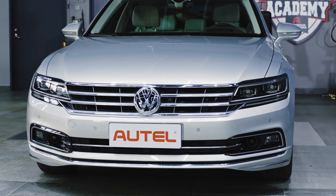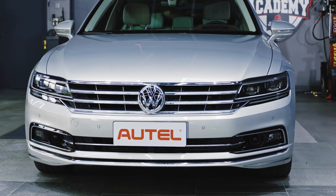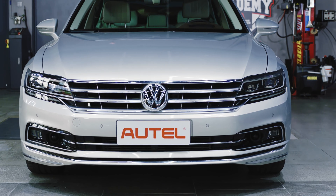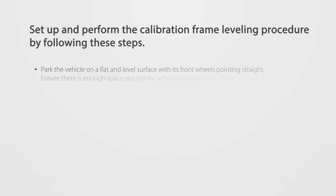This video will demonstrate how to calibrate the around view monitoring system on equipped Volkswagen vehicles. Vehicle preparation: set up and perform the calibration frame leveling procedure by following these steps.